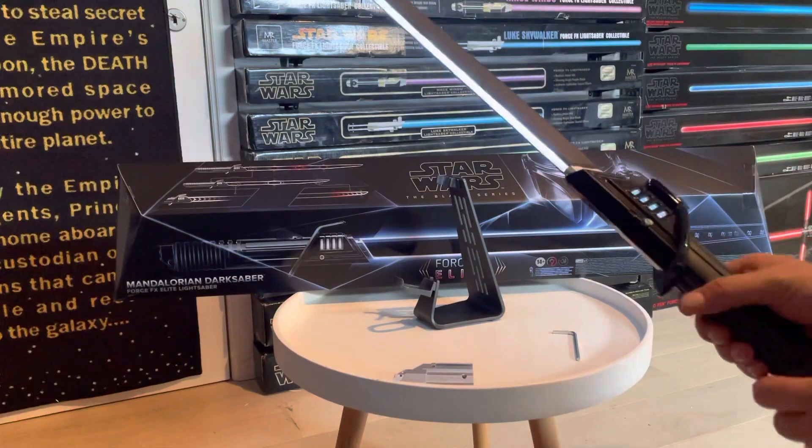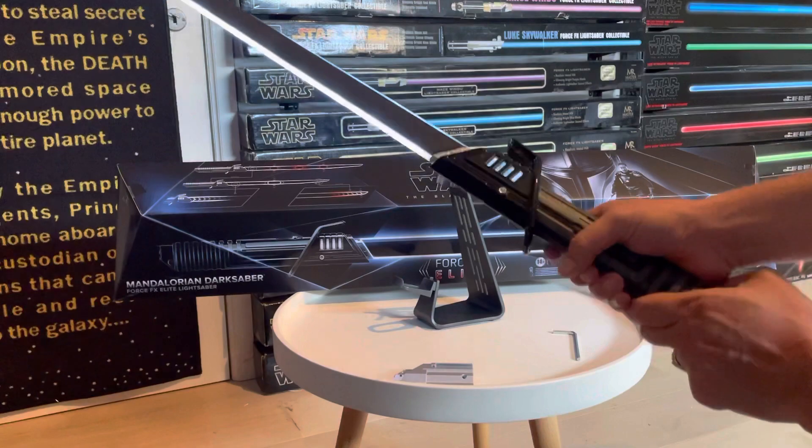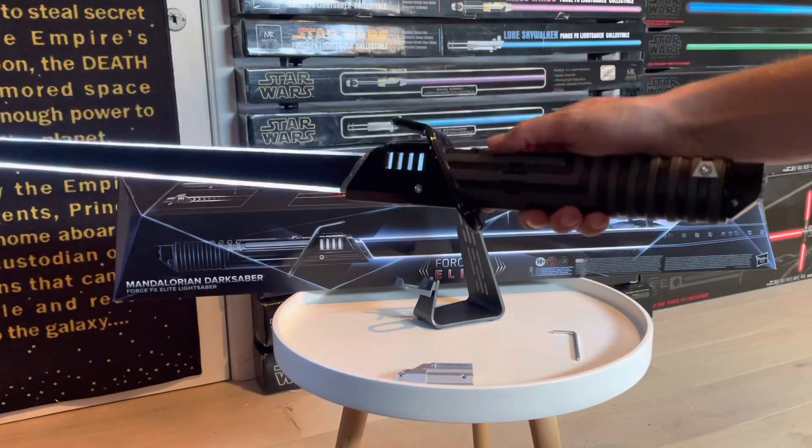Really fun lightsaber overall. I will make a comparison video with a couple of custom Darksabers I own, so stay tuned for more awesome videos. Hope you guys enjoy it!